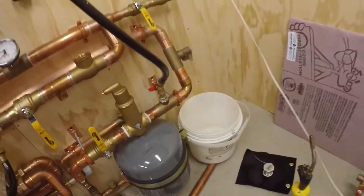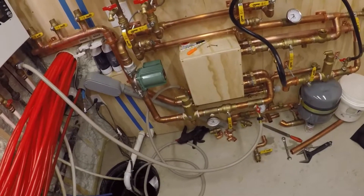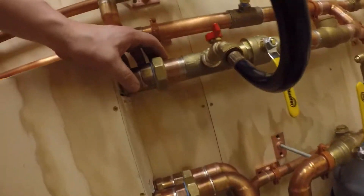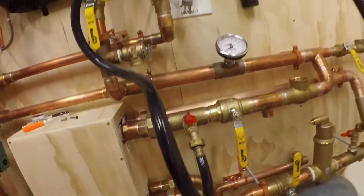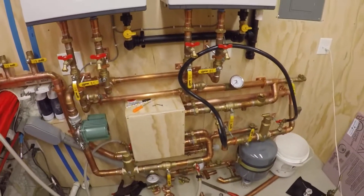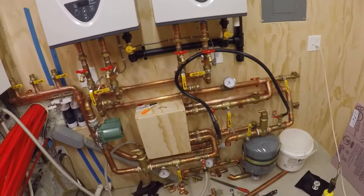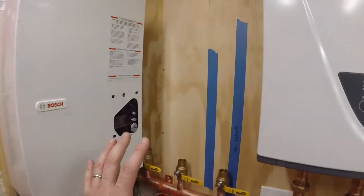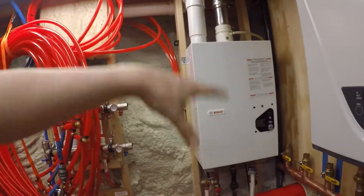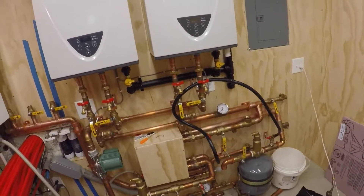I'm looking pretty good — super happy with this weekend. I was really worried about these unions and they are dry as a bone, which is a huge plus. Anyway, I'm having fun — good times. I'm looking to get this wrapped up soon so I can at least get these units doing my domestic hot water, and then start playing with pumps, get this out of here, do my radiant, and it's gonna be fun. Hope you're doing well — we'll talk soon.